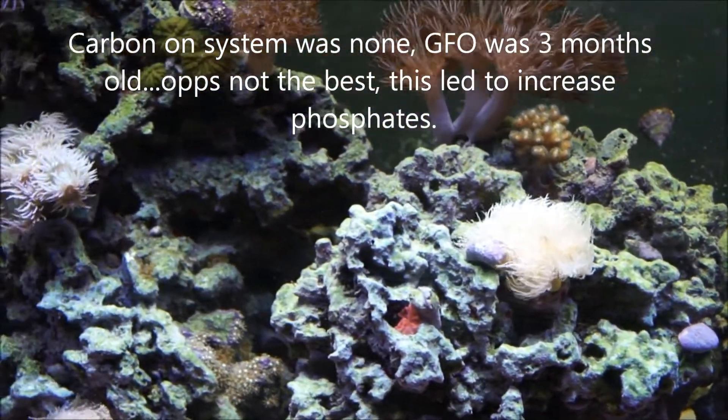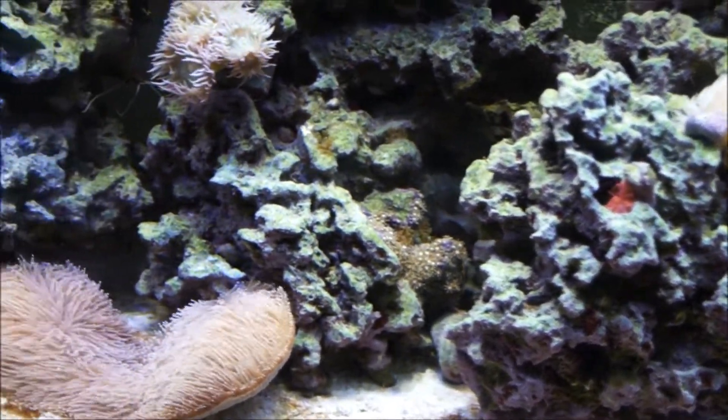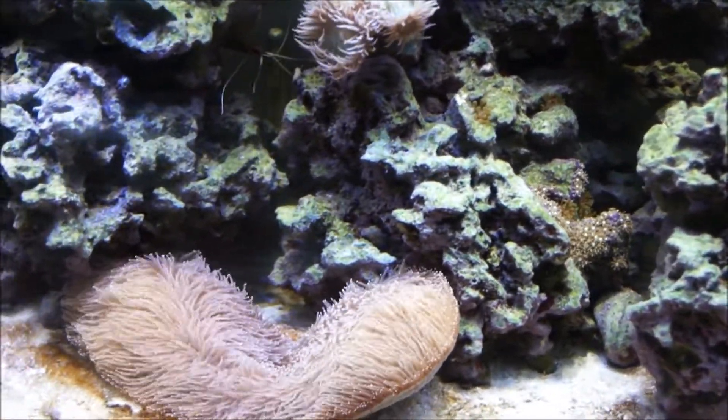I did check my RODI unit. Filters and membranes are all doing well, which is really good.